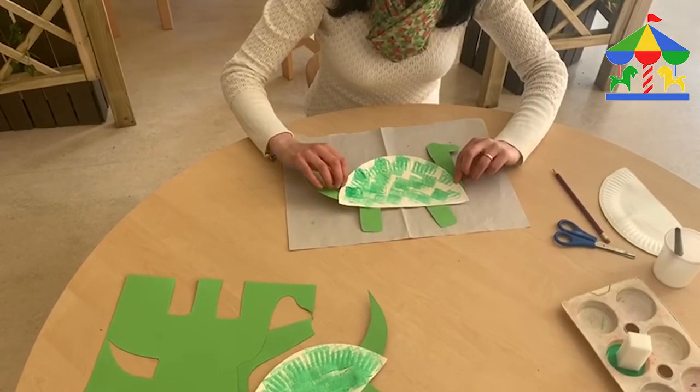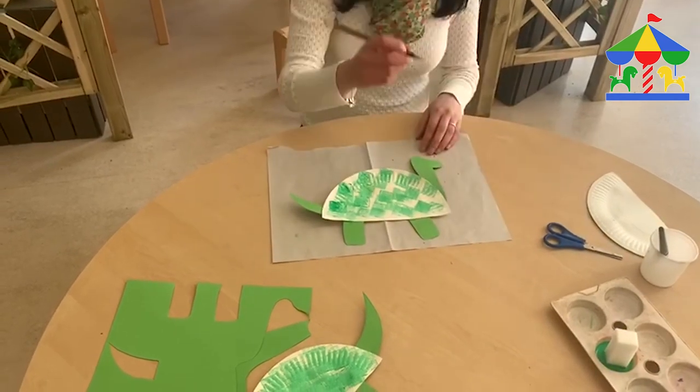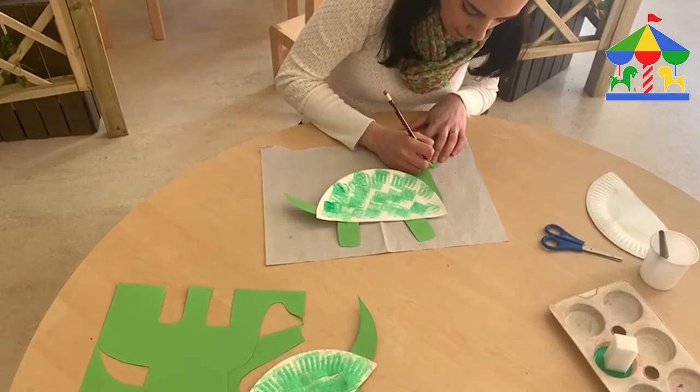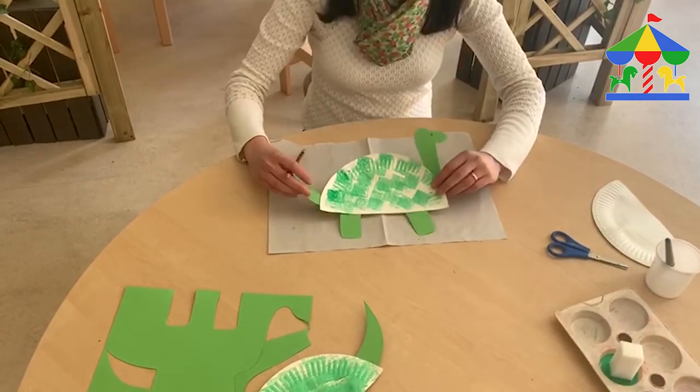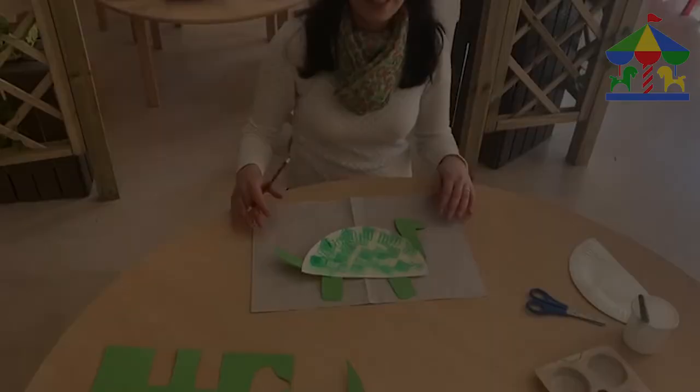So when the glue is going to be dry, this is what we're going to get. We're going to use our pencil to make the eye here and a smiley. And this is our dinosaur! I hope you like this activity — see you soon.